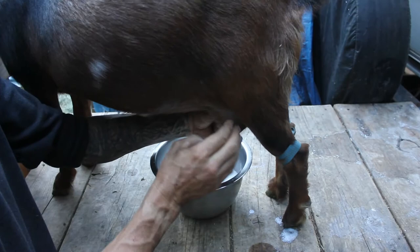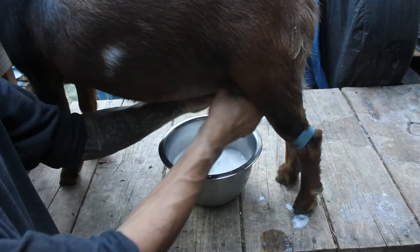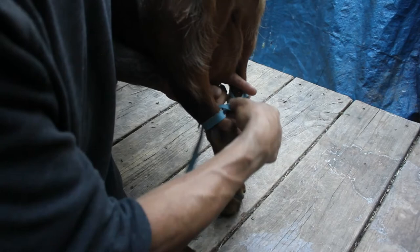You can tell that she's just upset that she can't figure out how to get her way and kick the milk over. And then all you do when you're finished is undo the slip leash, and it's all good.